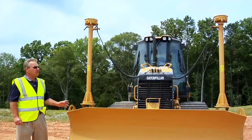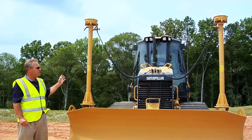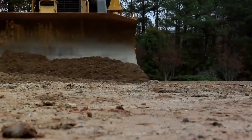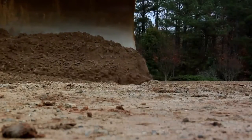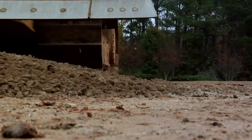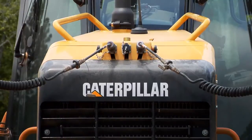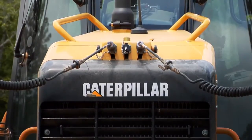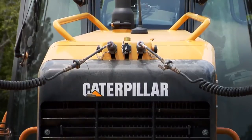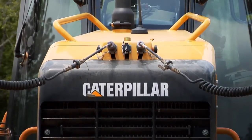Let's take a look at the AccuGrade components on this machine and also inside the cab of the D5K. At Caterpillar, we've paid close attention to integrating grade control into the overall design of the machine. An example of that is with this D5K — the harnesses are located at the front of the machine where it's basically a plug-and-play operation to install this on a tractor that's equipped with the AccuGrade ready option.